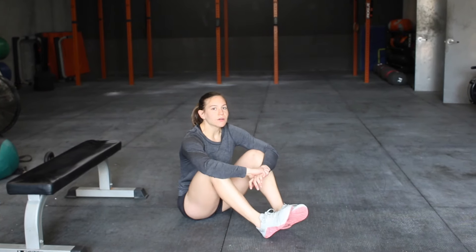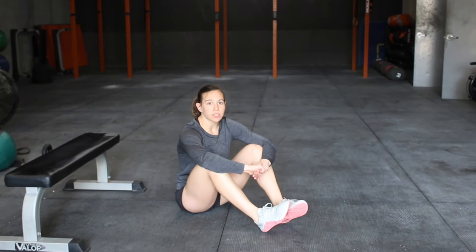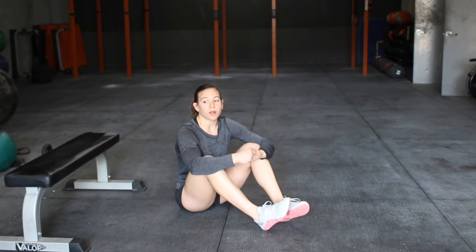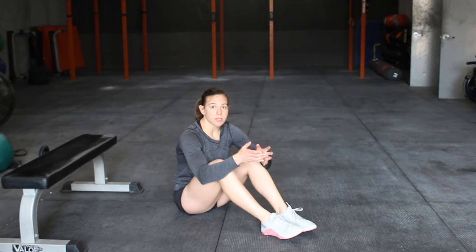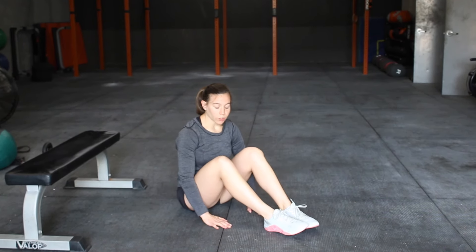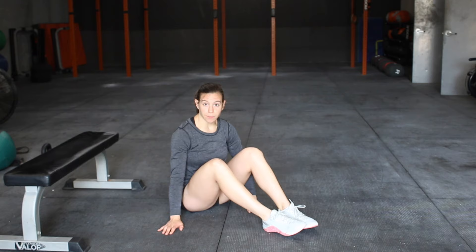It's Coach Laura. I am here to talk to you about single leg glute bridges and isometric single leg hip thrust holds. Both of them are great exercises for developing hamstrings, hips, and even a little bit of core. We're going to start with the single leg hip bridge.